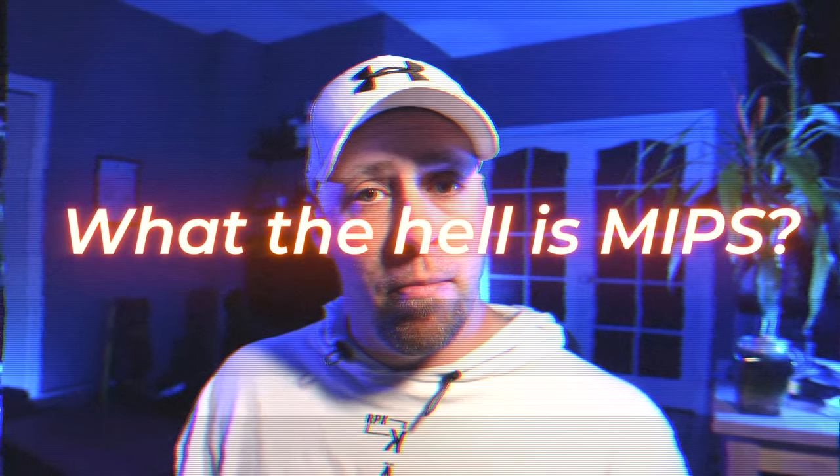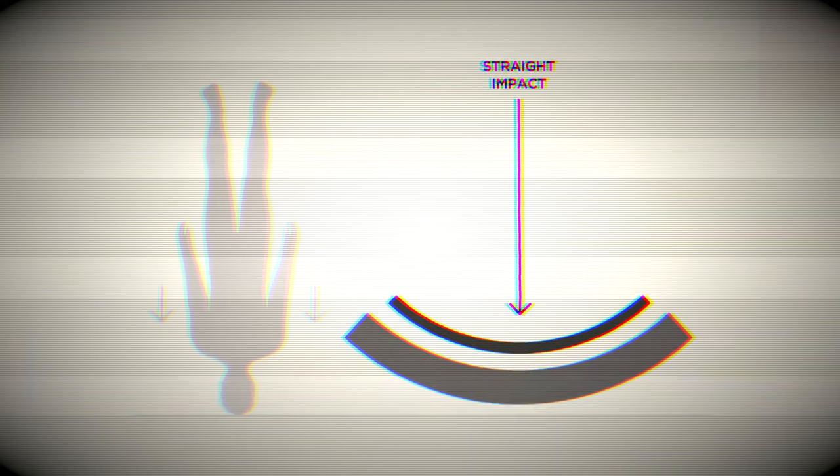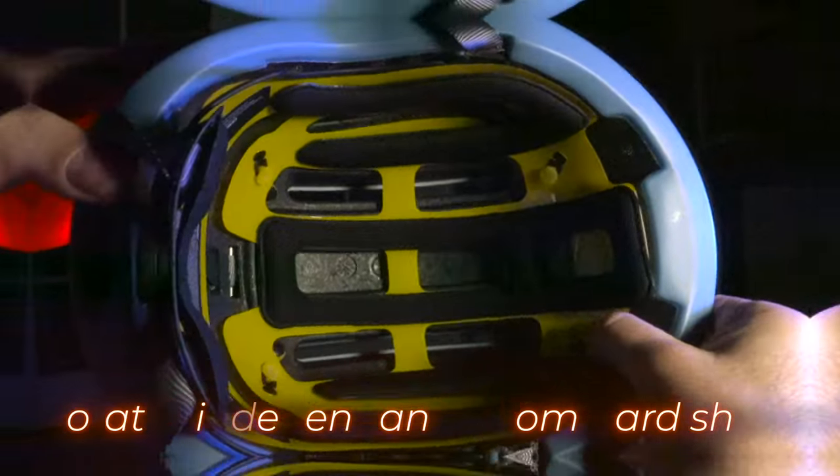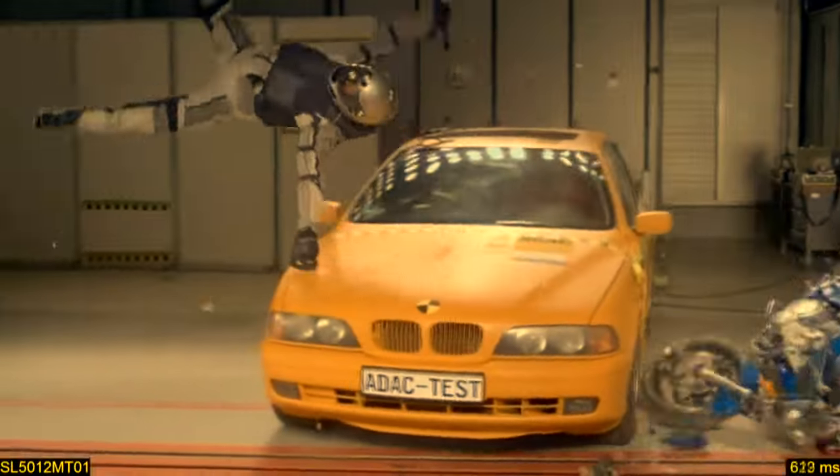What the hell is MIPS? Well, quite obviously it stands for Multidirectional Impact Protection System. Its goal is to help defuse rotational impacts, which occurs in most helmet-related incidents. Most helmets out there are only designed to protect you against direct impact. If you are serious about protecting what you comically refer to as a brain, I suggest you give MIPS some serious thought. In practical terms, MIPS is a super light liner that can rotate independently from the hard shell. It's not intrusive at all, it does not add any weight to the helmet, and it's been refined and tested thoroughly using the scientific method of hurling dummies at the wall until their sensors tell you they did not die. In my humble opinion, anything that adds nugget protection is a welcome upgrade that I would pay for any day.